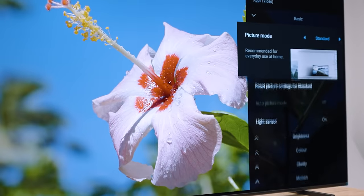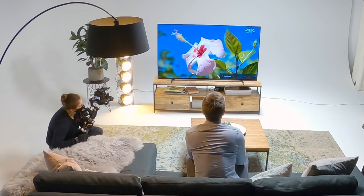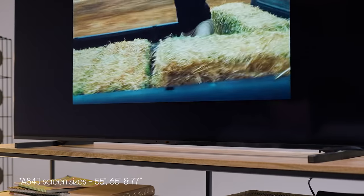Absolutely. So if you go into picture settings, I'm going to show you the colour enhancer. Picture settings, down to colour, to Live Colour, and then you can change it — and it really makes those colours pop. It's very cool and it's quite smart as well; it's not just flatly upping the saturation, it's dynamically looking at what's on screen. They actually come in three sizes and three different stand positions so you can really make your TV your own.